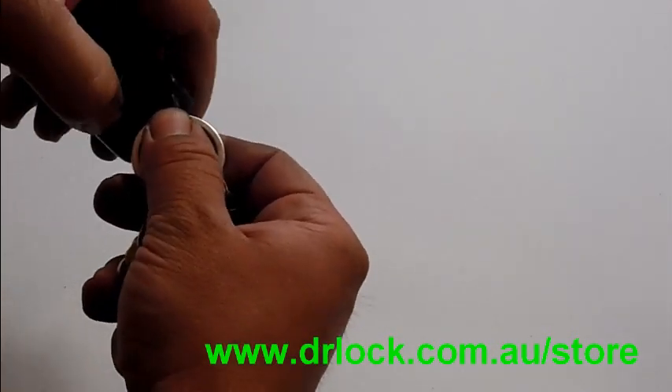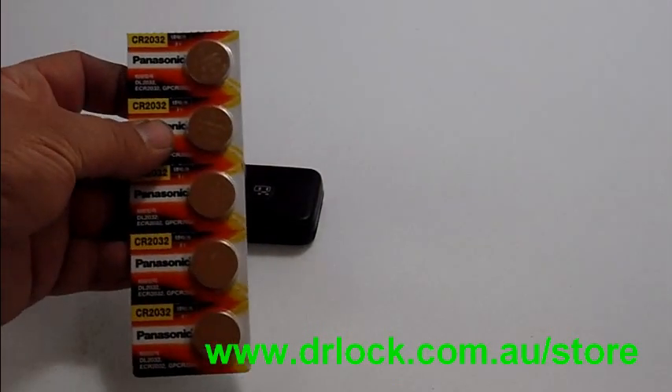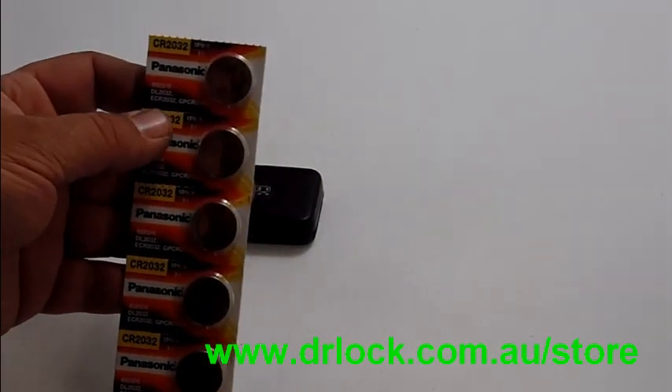First thing you do is you remove the key. So that's the key, we'll put that aside. So then you have your remote control like this. This is the battery that goes in it — this is a CR2032.